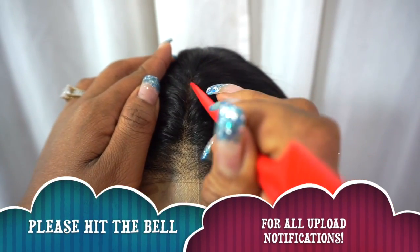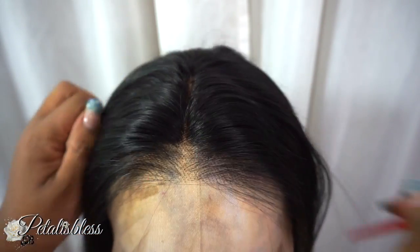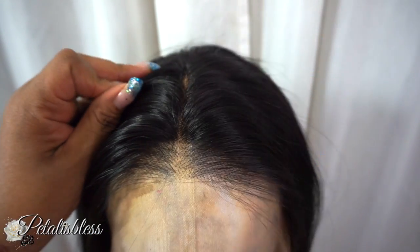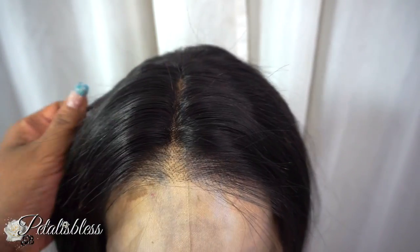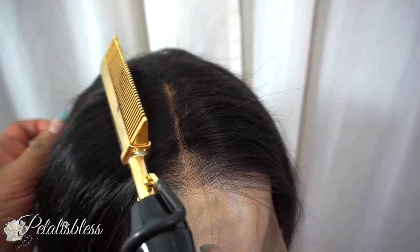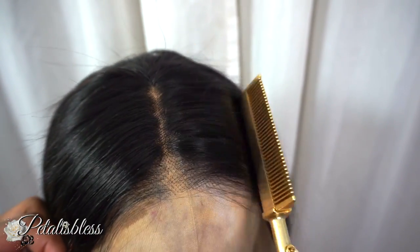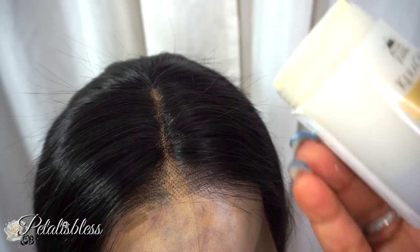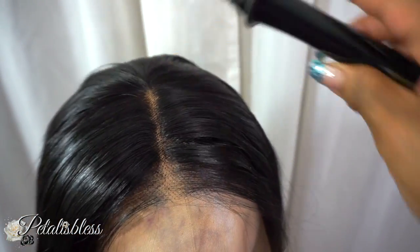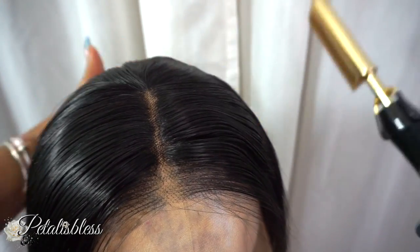I'm going to make my part because this is a free-part unit — it does not come with a part. I'm just going to use my hot comb and smooth down the hair a bit. There are a lot of flyaways as you can see, so I'm going to use this styling wax, spread it along the hair to help tame the flyaways, and then go back over it with the hot comb — or pressing comb as we used to call it back in the day.